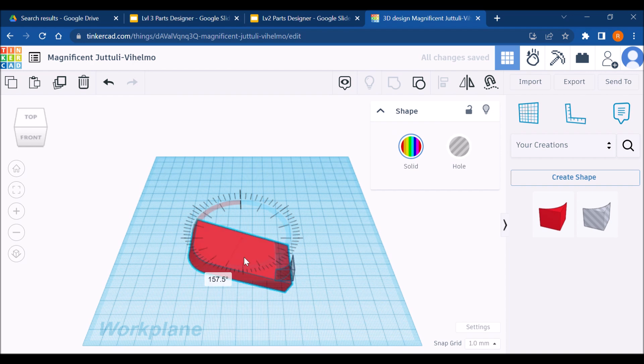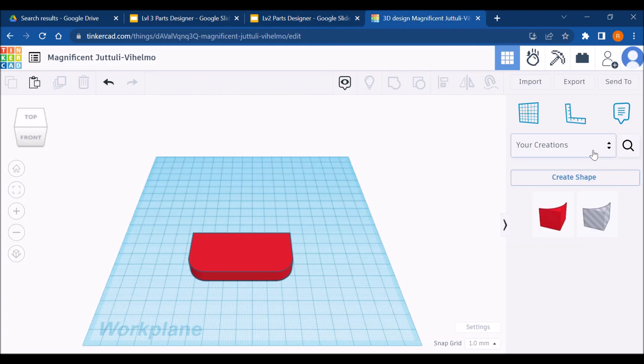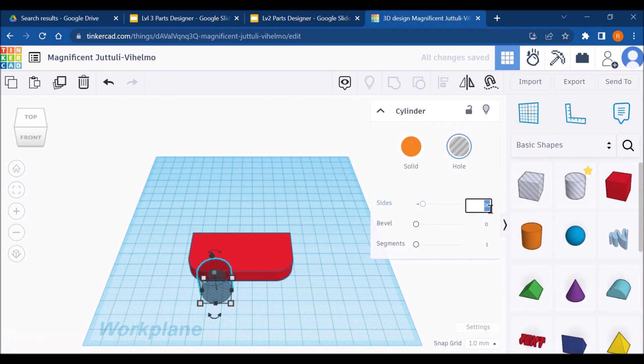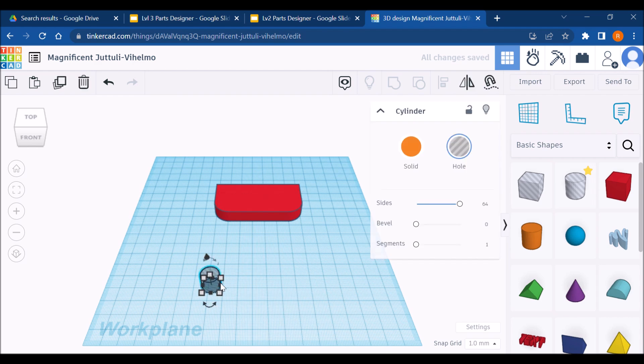Next I need to carve out these holes. The diameter of those holes is 12, and for now we're just going to focus on the fact that they are 48 millimeters apart measured by their centers. I'm going to drag a hole out, crank those sides up to 64, and set the diameter — nailed it.